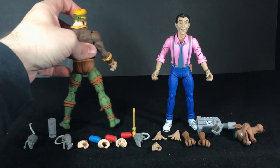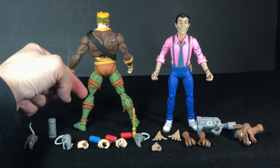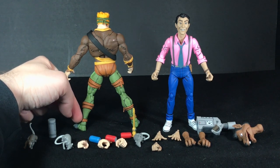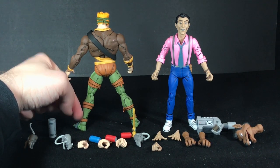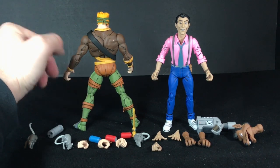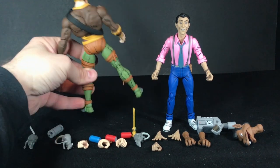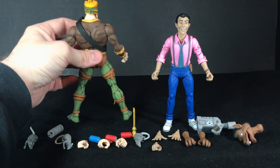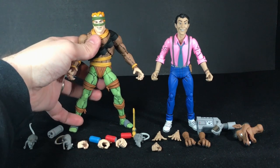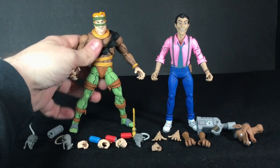Another thing is that with NECA figures, you have those little pins and joints, and lots of times the colors of them will be very different than the body part they're connected to, and they're painted that color. So as soon as you start to move them around, that paint will start to flake off. There is a little bit of that flaky paint, but I think they have matched the pins a little better than usual. We'll get into that more when we discuss paint, but those are my first impressions.